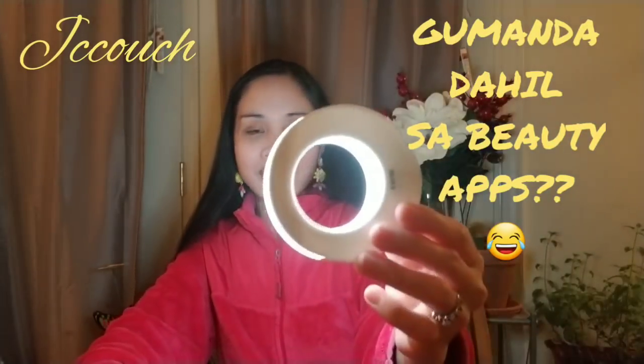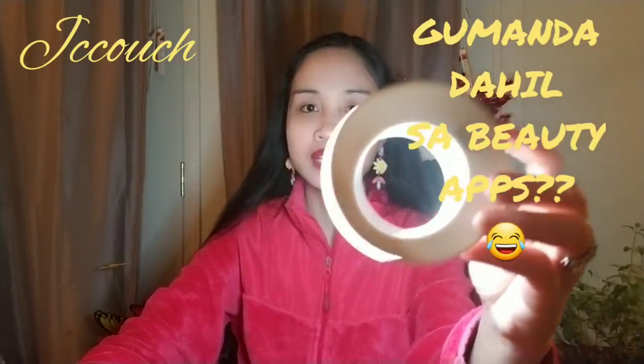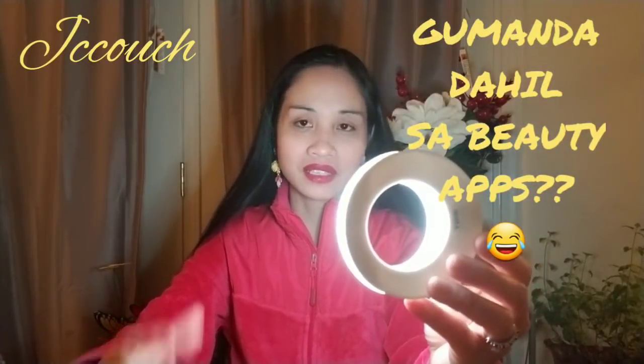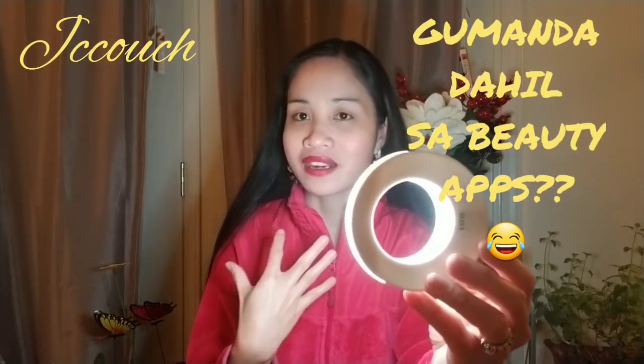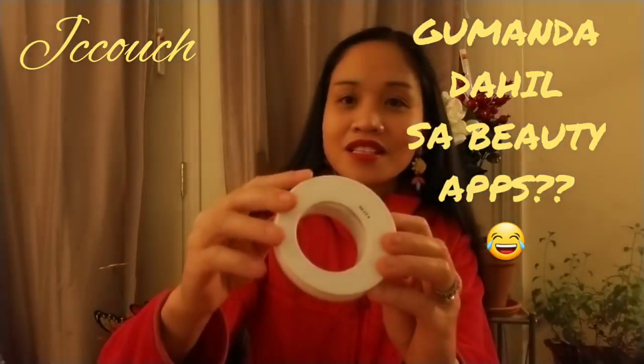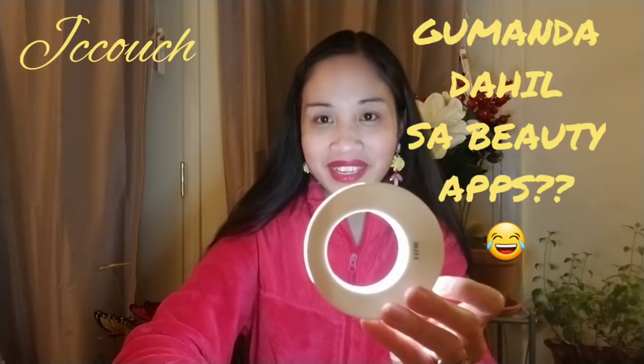See how it looks — on setting number three I look really super super white. You can definitely see the difference. That's all I can share about my selfie ring light.